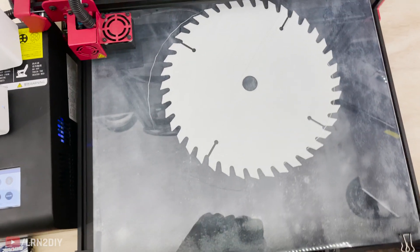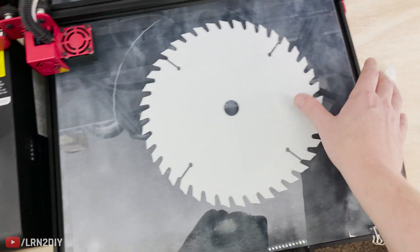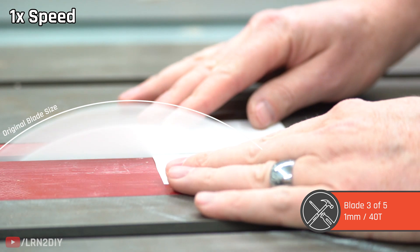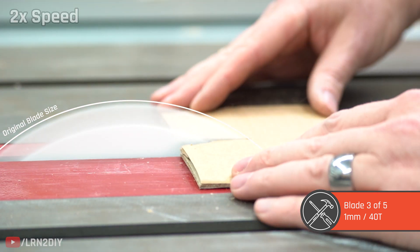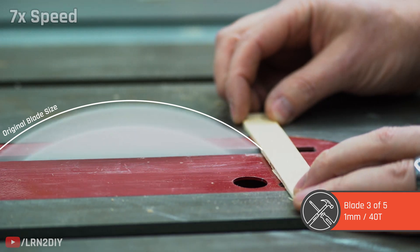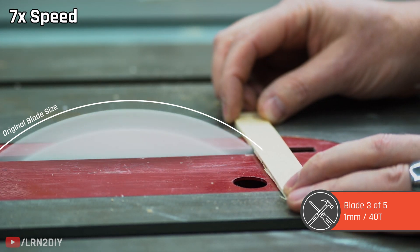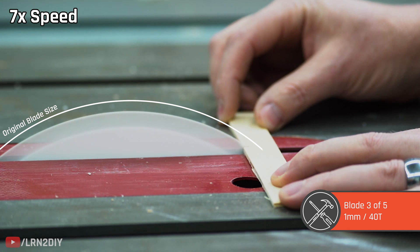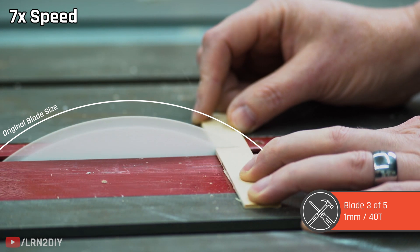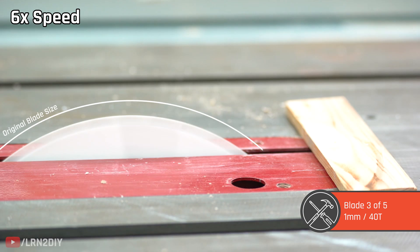Next up is a slightly thicker piece, coming in at 1mm, but it only has 40 teeth. For the paper this was actually the easiest cut yet. Cardboard was also a breeze, especially once the blade stabilized a bit. For the plywood it definitely started doing some damage — bits of saw blade all over the place — but it was cutting, making its way through and all the way through.